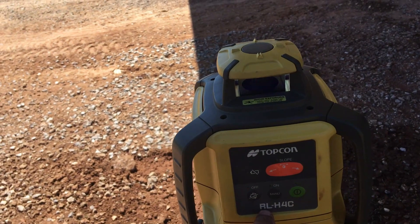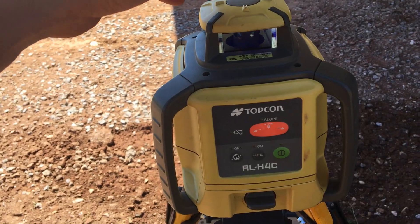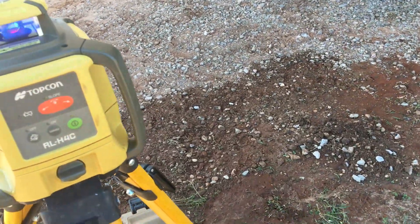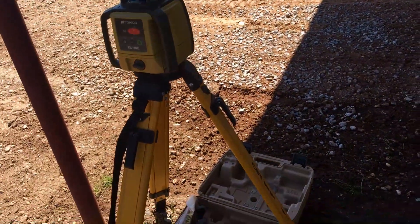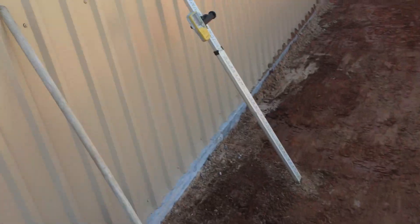This is a Topcon RLH4C — I really like it. What I do is I'll set it up about where I think I need it and I'll set the laser eye. I'll show you how I set it up in a minute, but I can set the grade where I need it and it will follow through — makes it real easy. I'm going to turn that off and turn it back on; I've got this stick set.